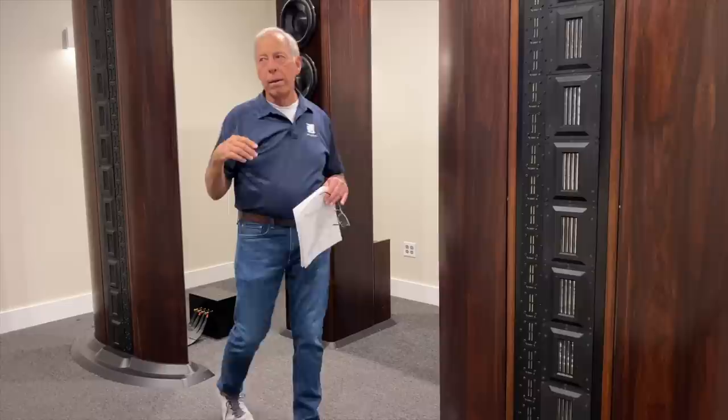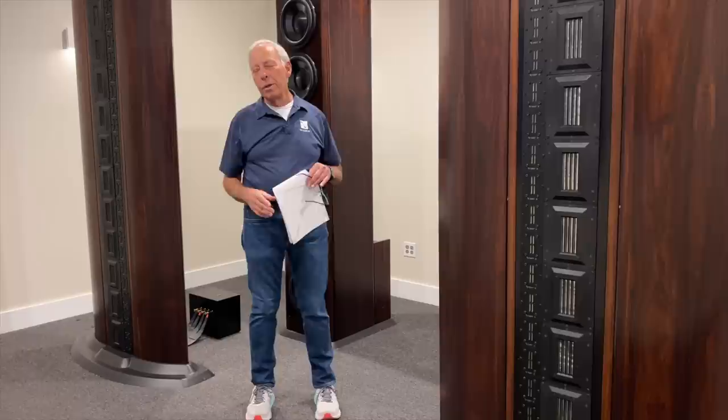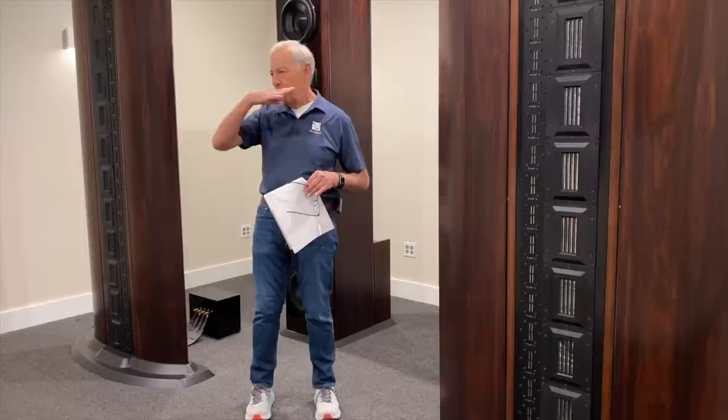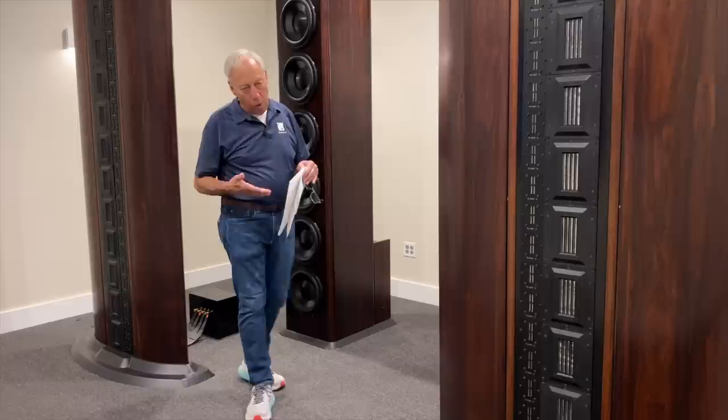In our listening room, we've got the PS logo — which I probably wound up covering up and violating my own rule. We'll get it back. But to the extent that you can, put something visually right about the height of a human, right in the center. Because that will help create that image that you get in the stereo system.